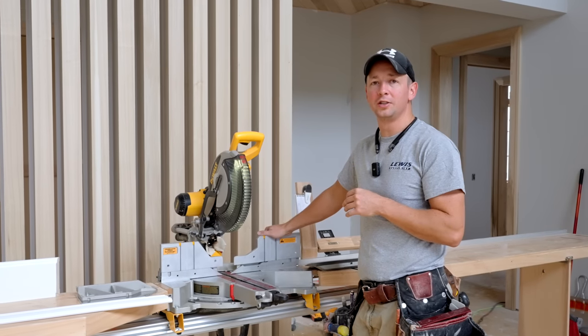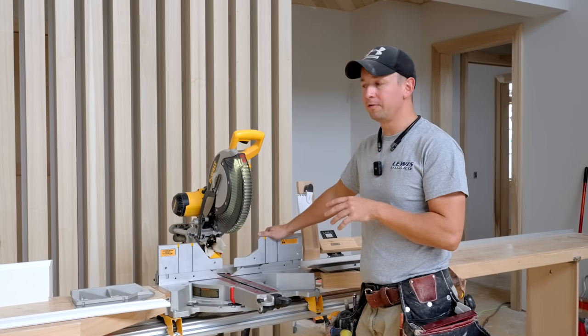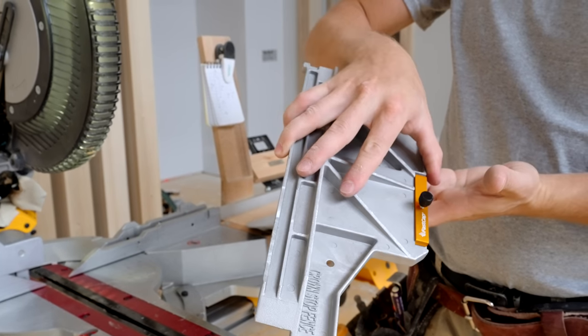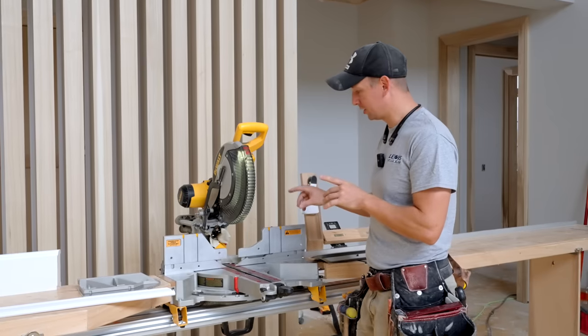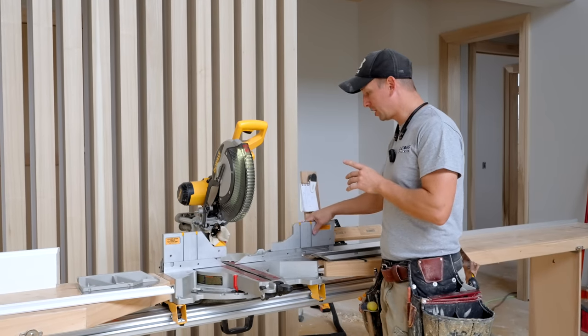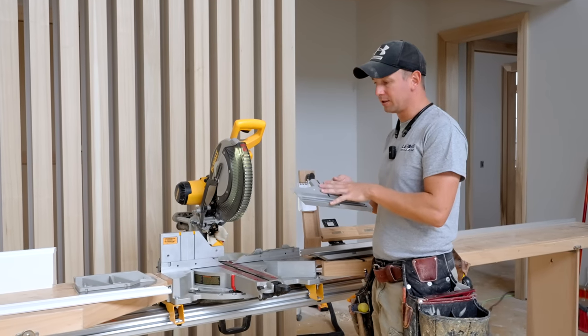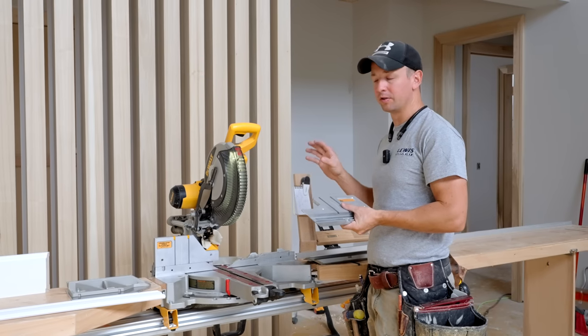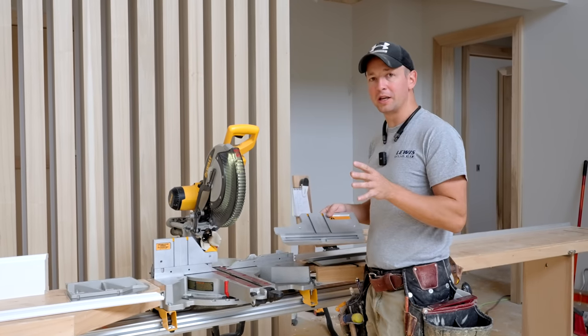Hey, what's up, guys? Welcome back to the channel. I've got a new product from FastCap that I'm really excited about. As you know, I love miter saws, especially DeWalt miter saws. FastCap has come up with a new fence to add on that solves a lot of problems that I've had over the years. I want to show you some of the key features here.